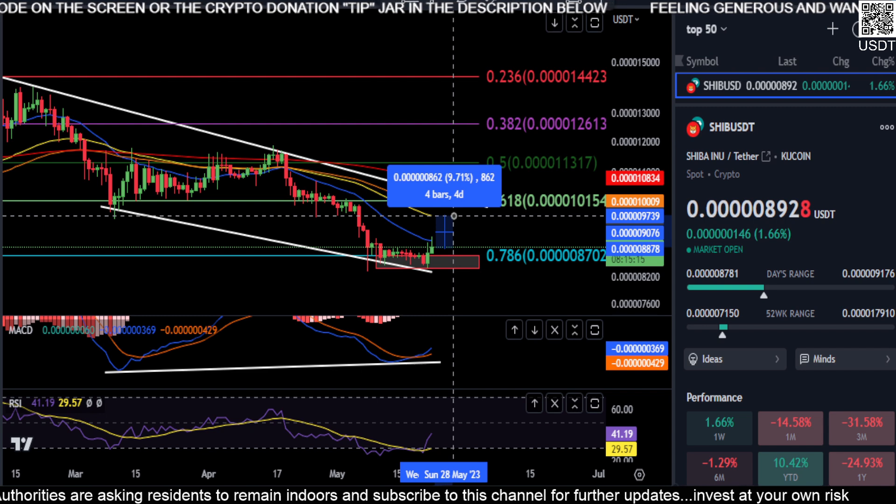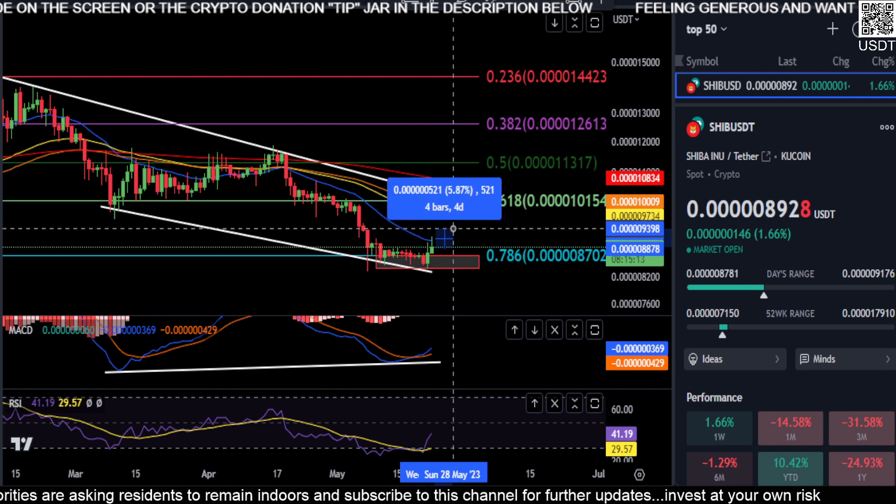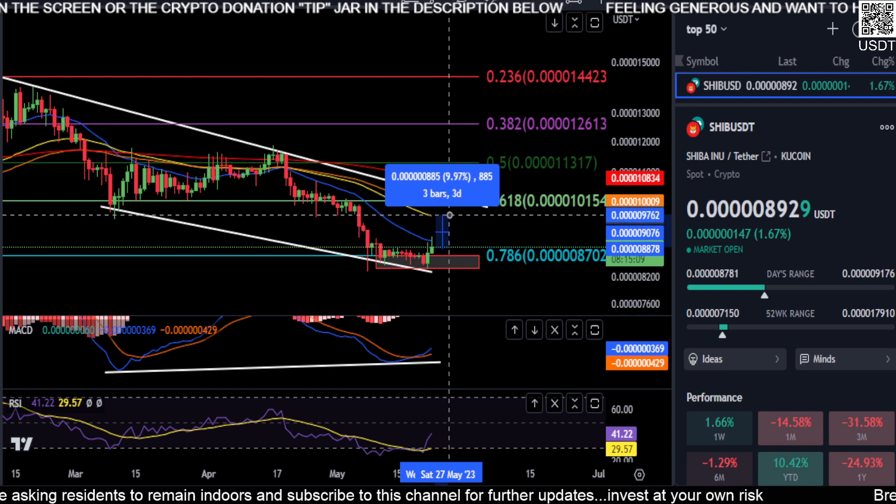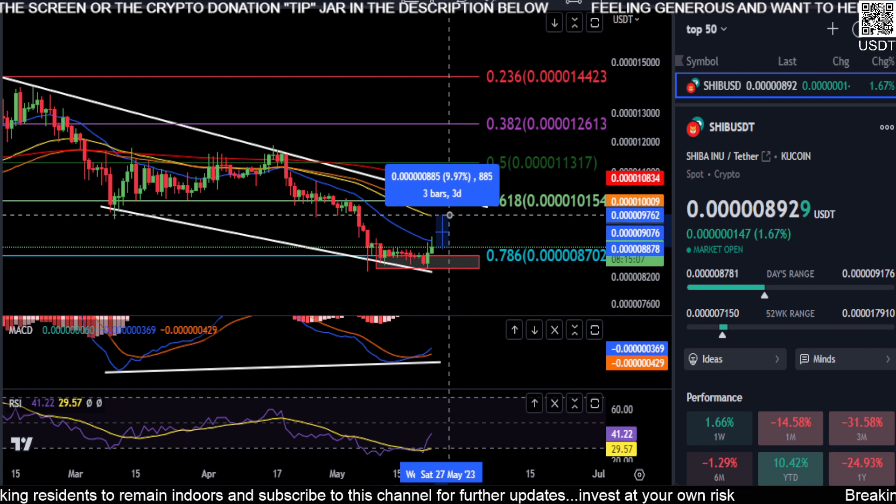A break over 9.0 is going to send you up to the 50-day EMA, which is currently at 9.7 — you can see that there in yellow. That is going to be your next stop, about a 10% move from where you are right now.